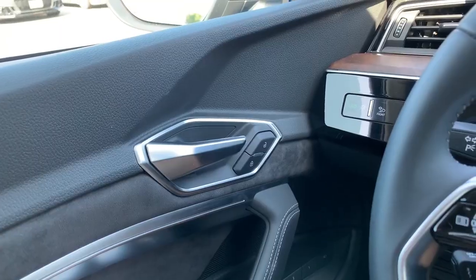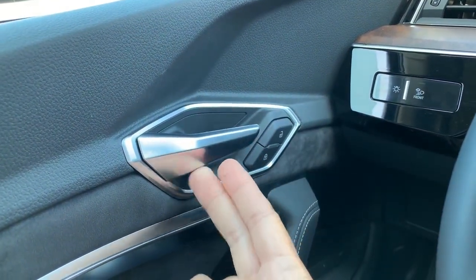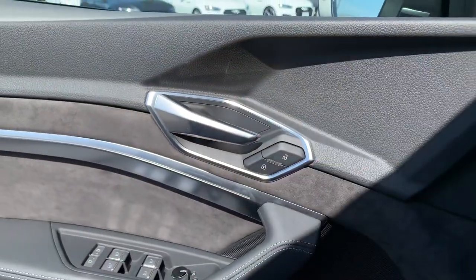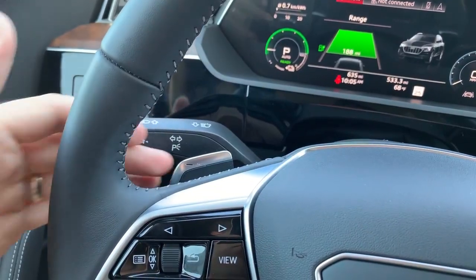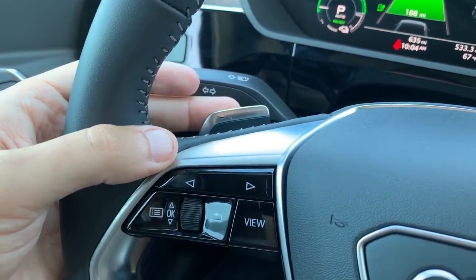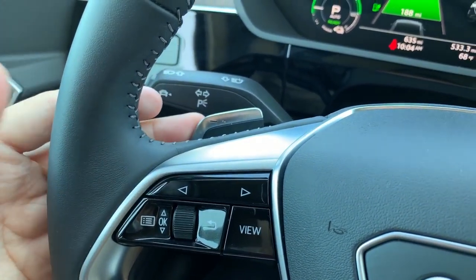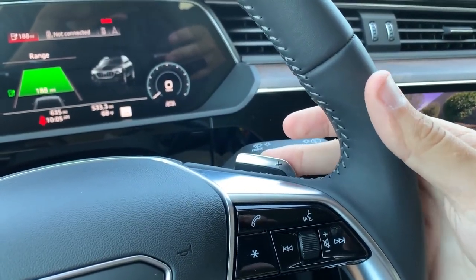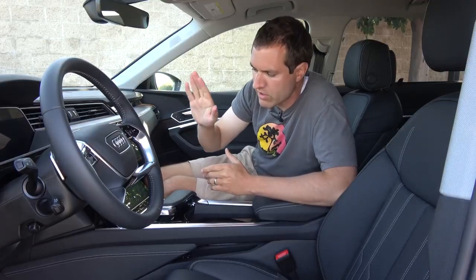Another interesting item inside the e-tron is the door release. The door handle is cool looking, a little more thrilling than in other Audi models. More interesting is how it operates: if you pull on the door handle, it's actually electric and it pops open the door automatically — it's not just a mechanical door release like most cars. Also, this steering wheel has paddles. The left paddle activates more regen — if you pull it while driving, you can really feel the car slow down as it regenerates energy and gains more range. The right paddle gives you more power if you're trying to go up a hill or need extra juice without going deep into the throttle.